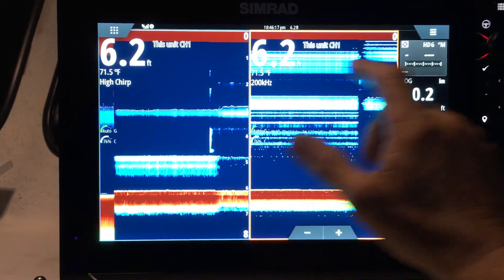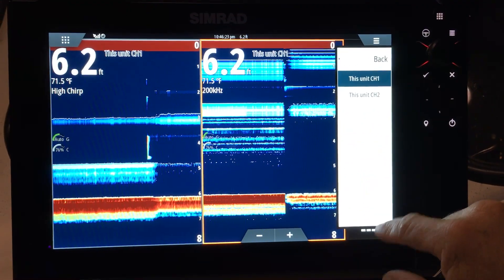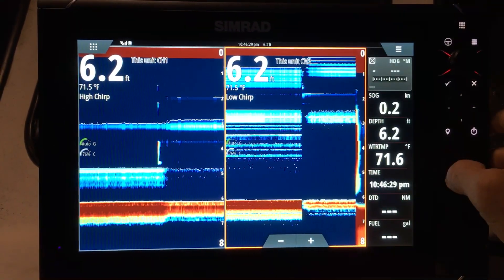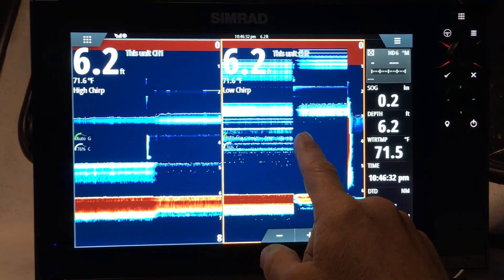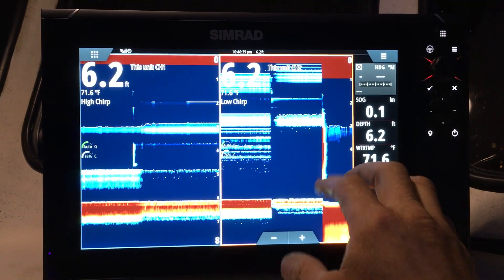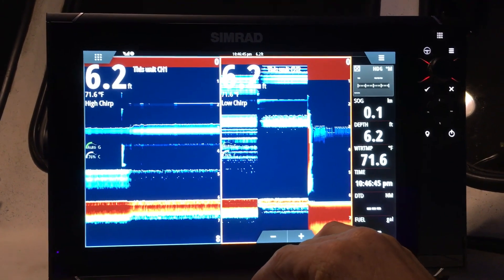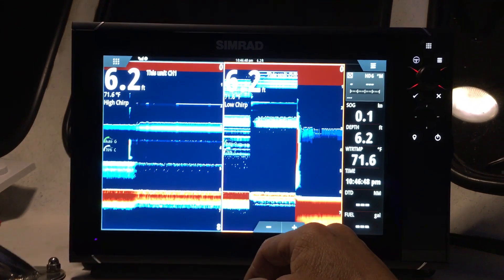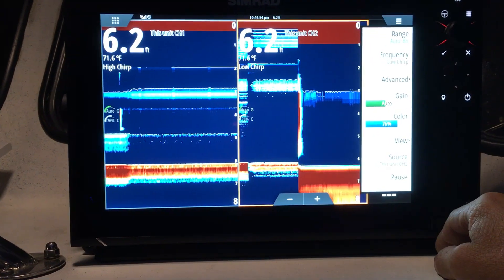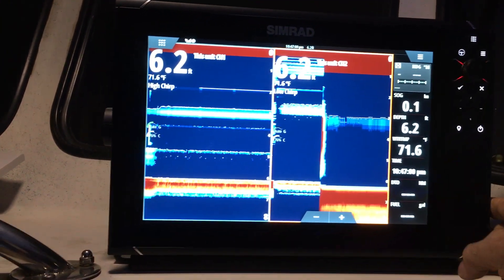Save that. On this window we got high chirp with channel 1, so exit out of this. On the second window we have 200 kilohertz, so what we want to do is change this to channel 2. Now we've got high chirp and low chirp displayed simultaneously. Since the Evo 3s have dual-core processors, they have enough processing power to display both chirps at the same time with no external modules — basically that one big transducer plugs right into the back of this display. These are definitely the hot ticket, and that's how you set it up for high and low chirp on the newer Evo 3s.